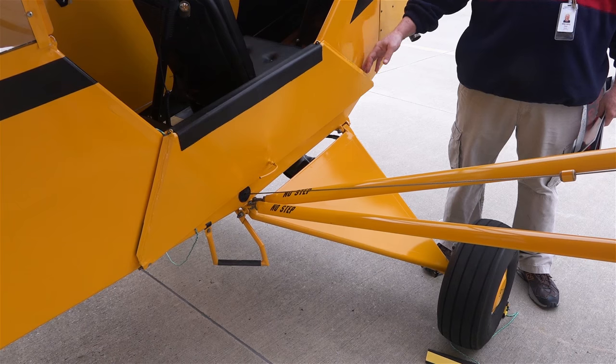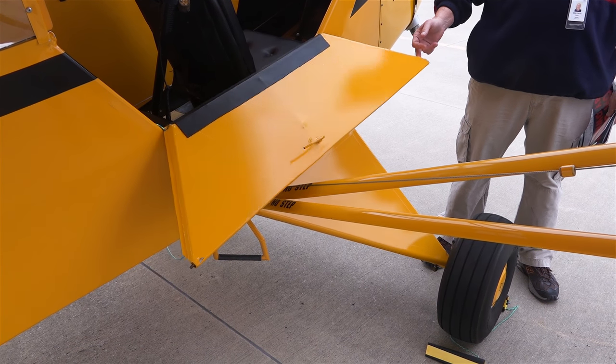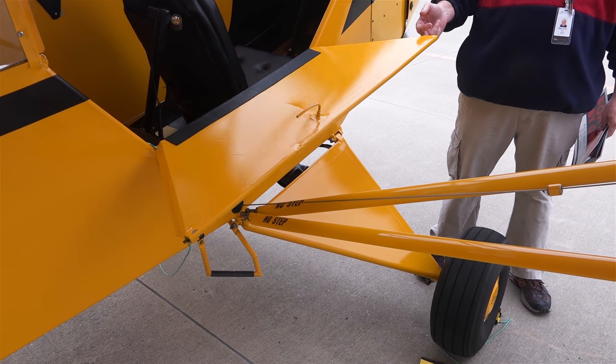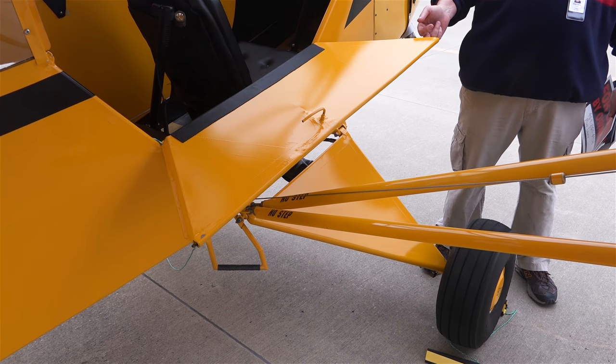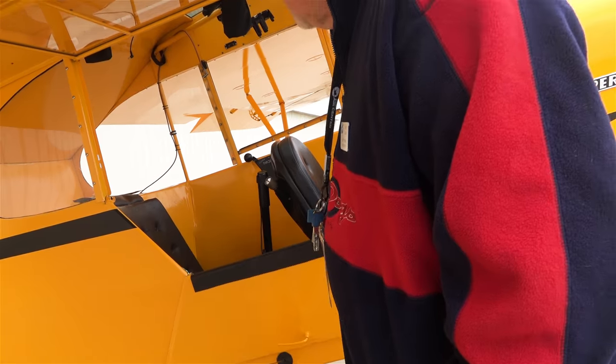It's pretty simple to fly. The neatest part about this plane is whenever you do a stall, this is your stall warning right here — the door. Whenever you stall, the door will flap up. This happens during the stall itself, so you know you're fixing to stall out. Other than that, it's a pretty simple, straightforward little plane.